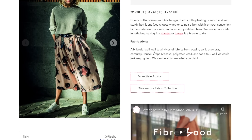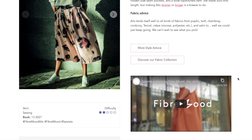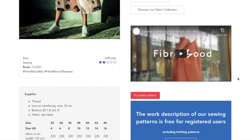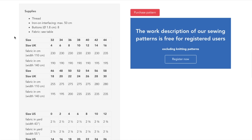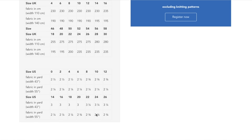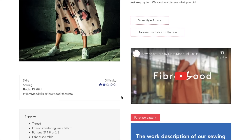Fabric advice: it lends itself well to all kinds of fabrics — poplin, twill, chambray, corduroy, Tencel crepe. Anything woven almost, especially if you choose shorter lengths, you could really go with a more structured fabric for sure. You'll need thread, interfacing, some buttons, and then the fabric requirements are here. That's a lot for a skirt — this is a very, very wide skirt.